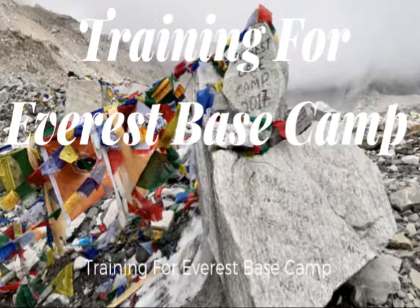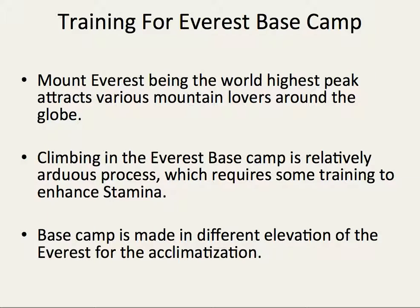Training for the Everest Base Camp. Mount Everest, being the world's highest peak, attracts various mountain lovers around the globe. Climbing Mount Everest is a relatively arduous process which requires some training and stamina.